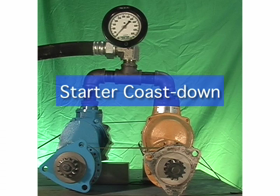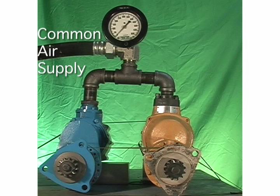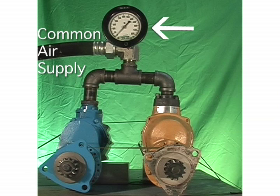Observe the coast-down of two different turbine air starters using a common air supply and drive pressure. The starter on your left is a TDI Turbo Twin Model T100V, and the starter on your right is a competitor's similar style turbine air starter. Note the gauge at the top of the screen indicates when the starters are being driven by air and when that air supply has been turned off. Let's watch.